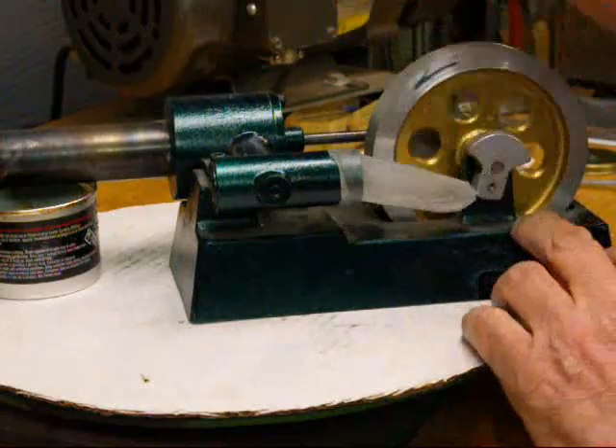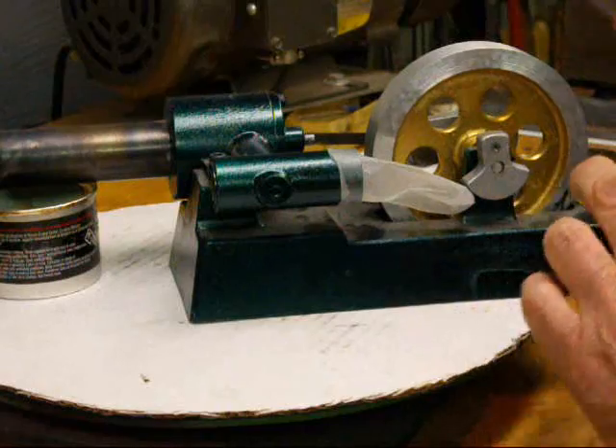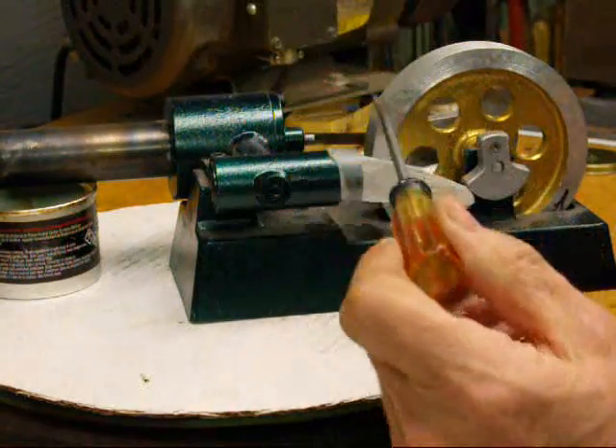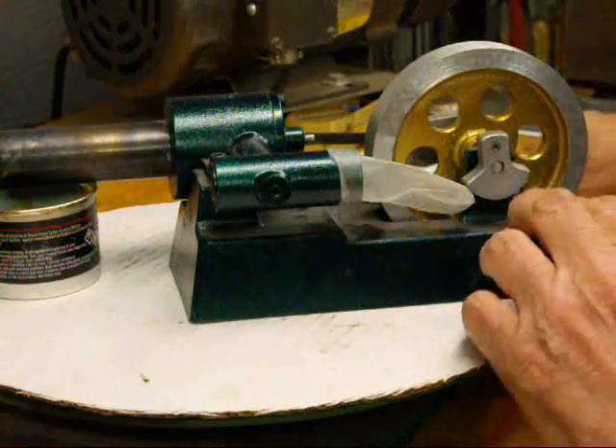This is probably the best way I can think of to illustrate the pressure change. Remember there's a hole drilled here that runs from the power piston side over to the displacer side.